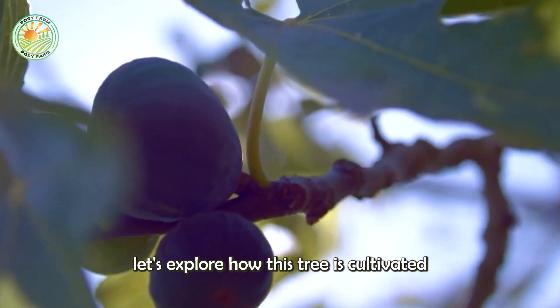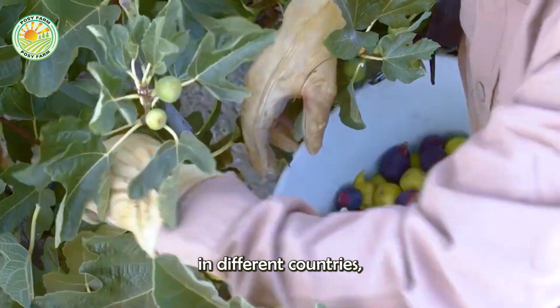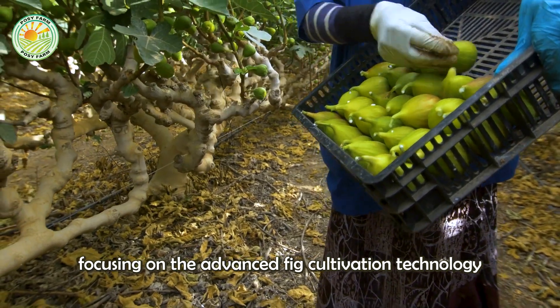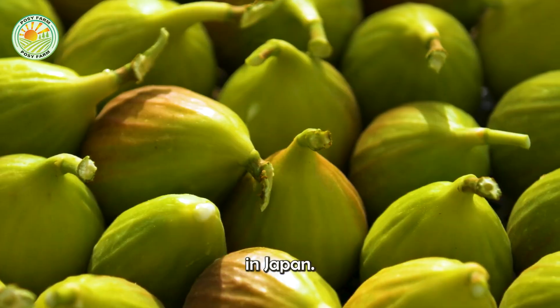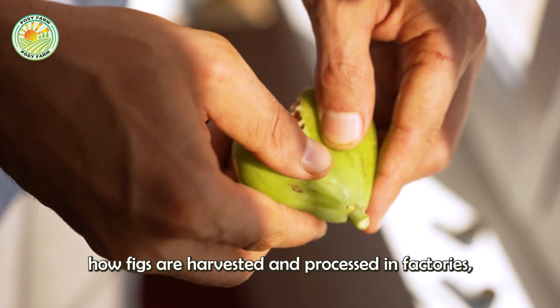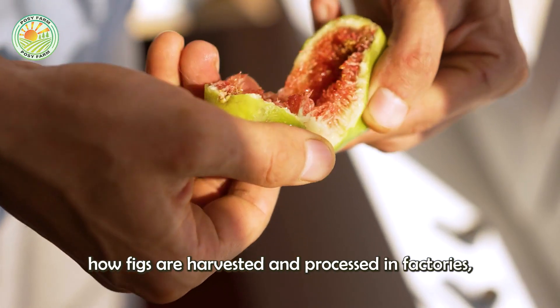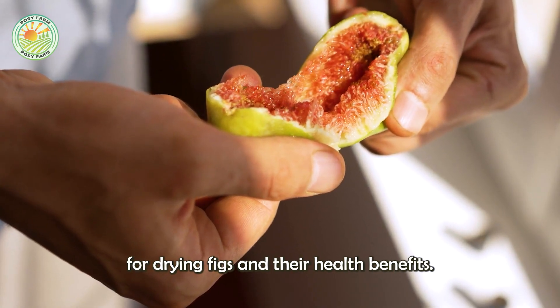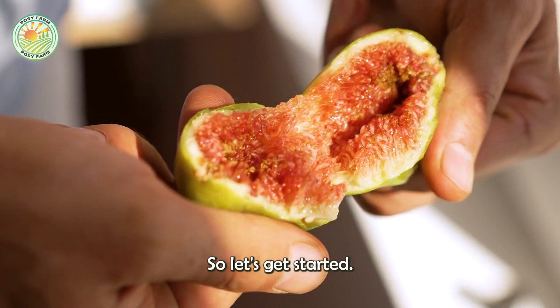In today's video, let's explore how this tree is cultivated in different countries, focusing on the advanced fig cultivation technology in Japan. We will learn how figs are harvested and processed in factories, especially the techniques for drying figs and their health benefits. So let's get started.